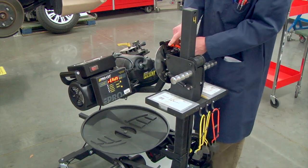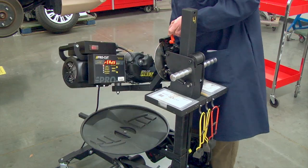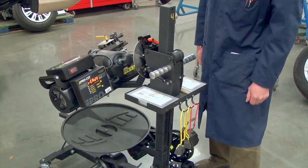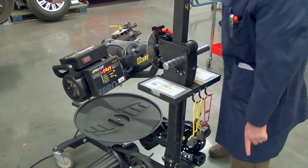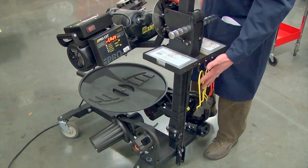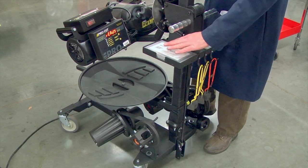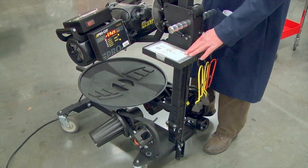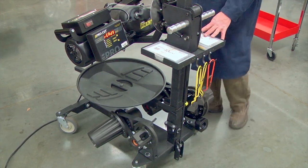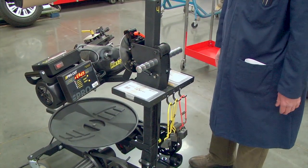We have a lever here called the disc lock lever that allows us to rotate the lathe in this direction and lock it into place. You'll also see that we have some adapter plates hanging on the sides of the machine. We have a selection of silencers hanging on the machine. We have a lug nut kit here — we'll be using these nuts, not the lug nuts that hold the wheel on. And then we have a small tool kit located right here. Everything is self-contained on the machine, well organized.